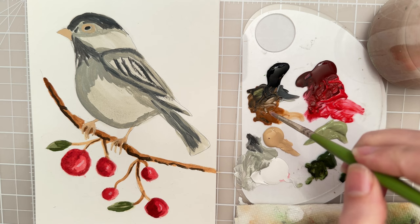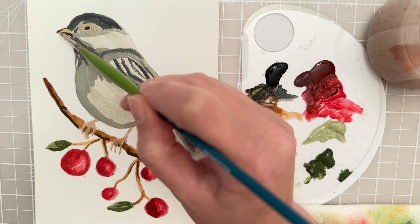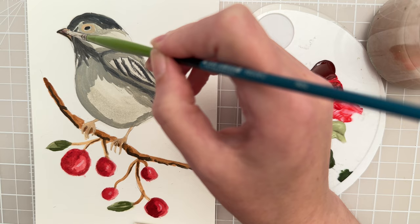Let's move back to the face of the bird. I'm going to take some dark brown and see if I can kind of shape the beak a little bit — put a line in the center and a little bit on either side. And then I could take a damp brush and try to blend that a little bit.